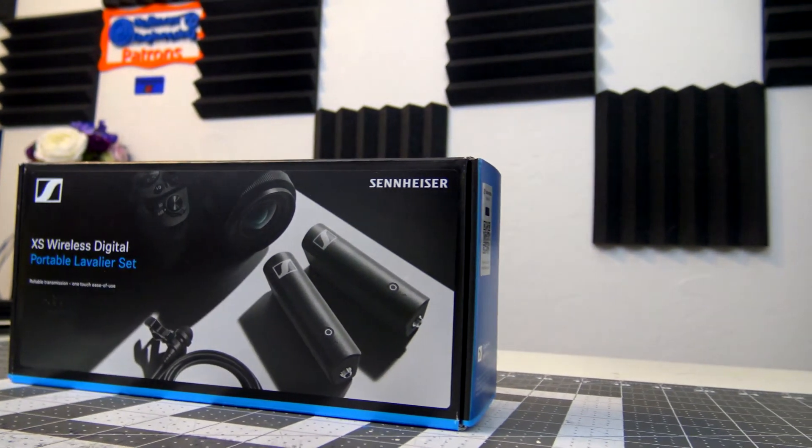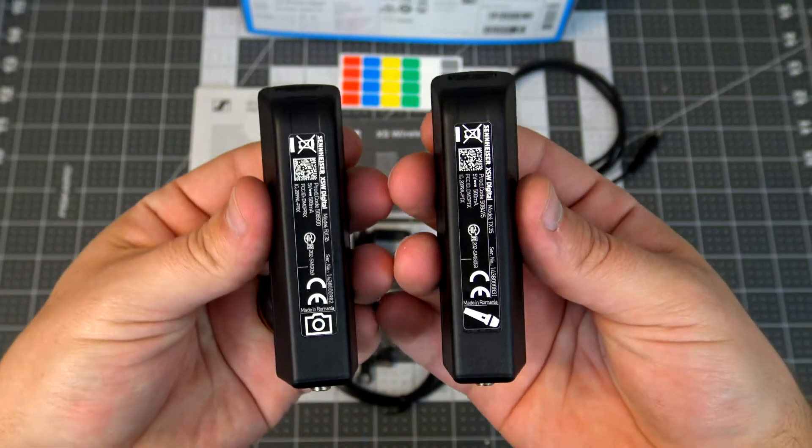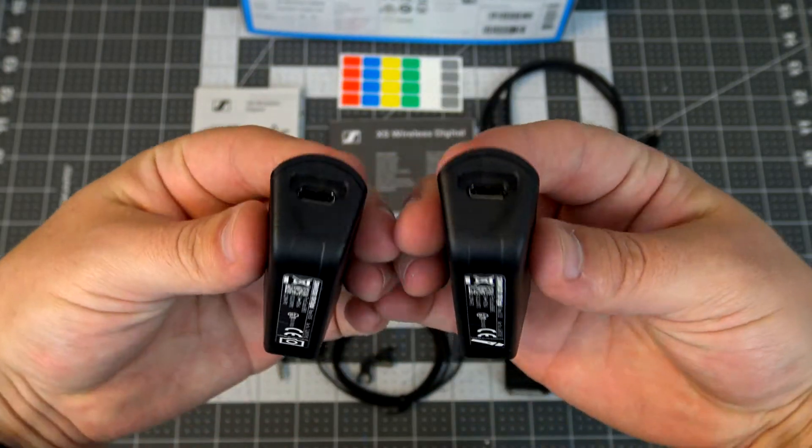This is a beginner-friendly setup consisting of a compact receiver and transmitter with single button operation, automatic pairing, and built-in rechargeable batteries. It operates in the 2.4GHz spectrum, which means you won't have to worry about switching to different frequencies depending on your location.